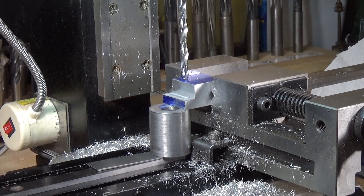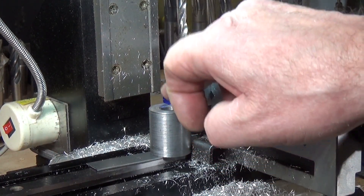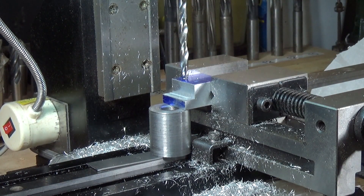This isn't an ideal setup for drilling, but I've got some support under here to support this edge, and it is clamped quite firmly, and it's on the parallel, so hopefully that will be rigid enough. I've eyeballed the hole, so we'll give it a go.